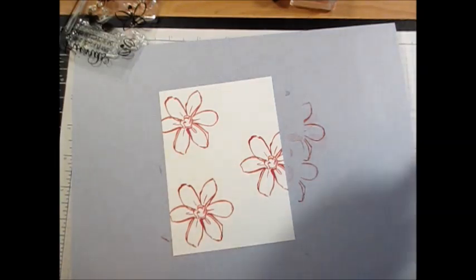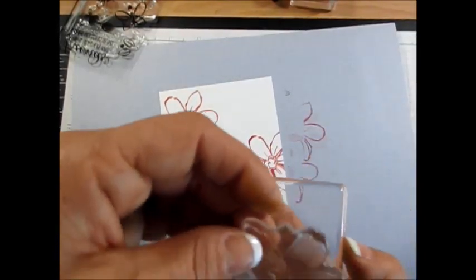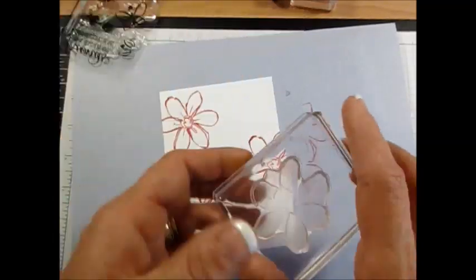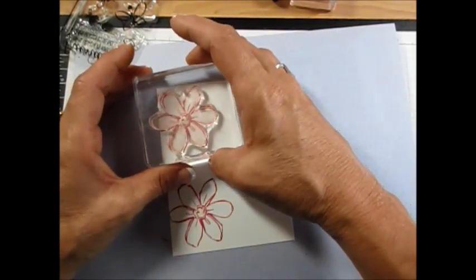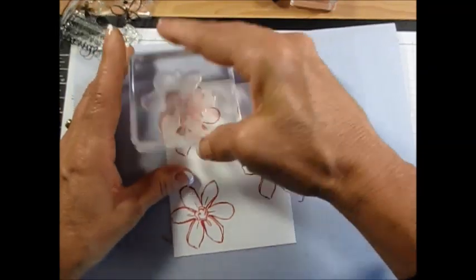That was Rose Red. Now I'm going to go with the bold image, and that's going to be Pink Pirouette — right here. Again, we're going to mount it with the peak or arrow — I call it — facing up, so when you come back it's easy to see where it should go.